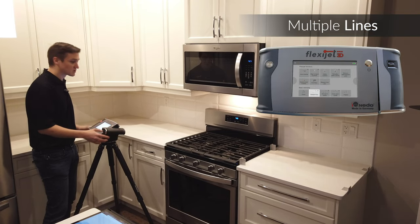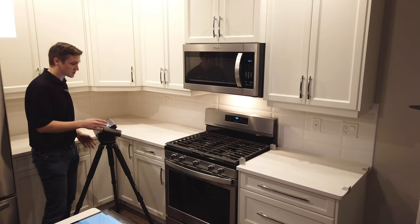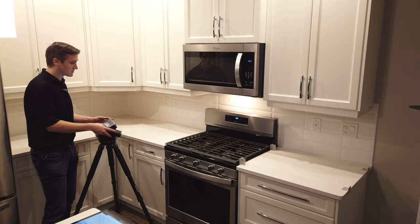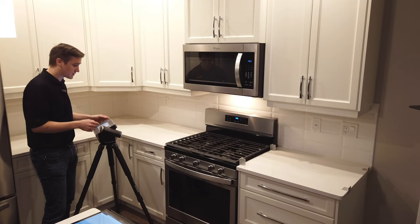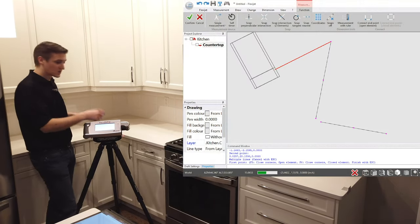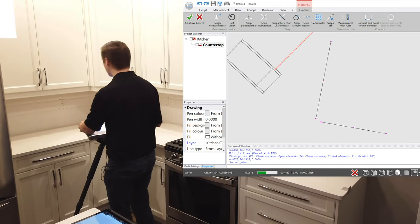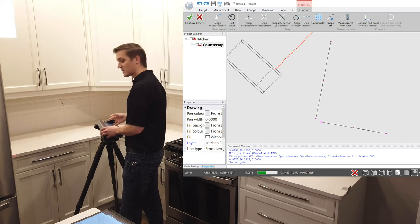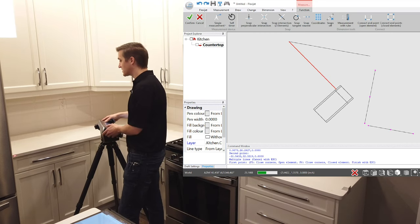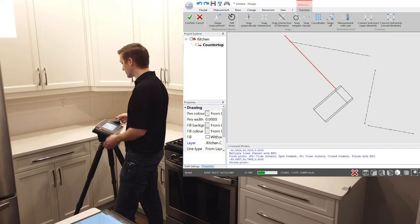I'm going to choose my multiple lines function from the FlexiJet. I've got two targets set up ahead of time to measure the front shape. I'm going to measure the shape of this countertop here as well. You'll note that when I measure two points, it automatically starts a new line for me, so I'm efficiently able to continue measuring. Looking at the screen of the tablet, you'll see how these points come together, showing the FlexiJet's position as we go.